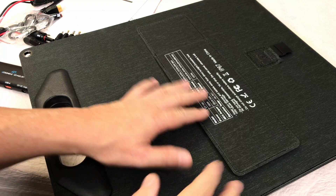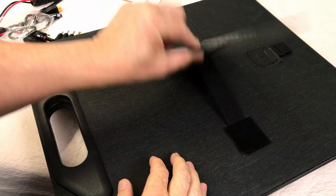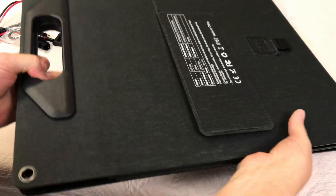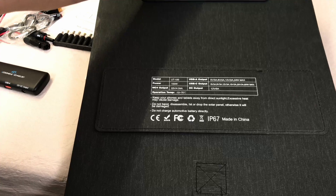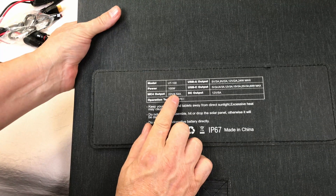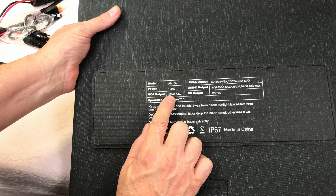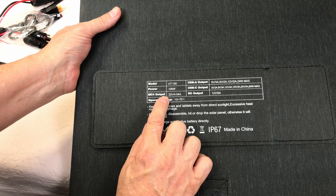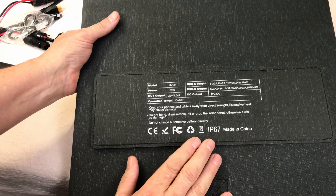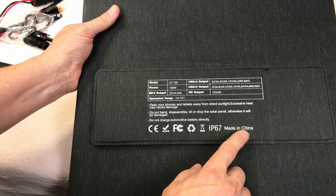Looking at the back of the panel, it has Velcro legs that are somewhat adjustable so you can arrange it toward the sun and get the most efficiency out of the setup. The solar panel specifications are printed right on the panel: 100 watts, 22 volt MC4 output, 4.54 amps. It also shows an IP67 rating, and it's made in China.